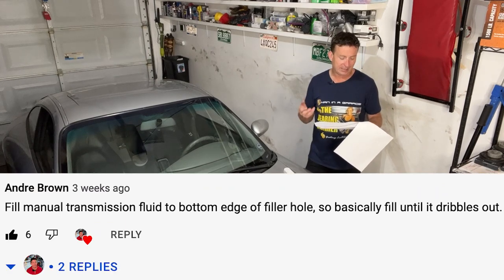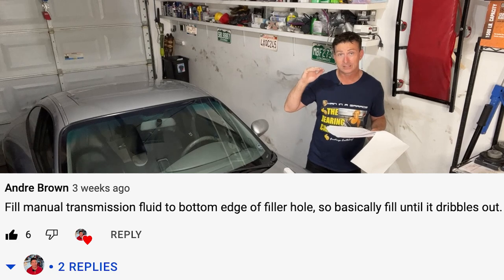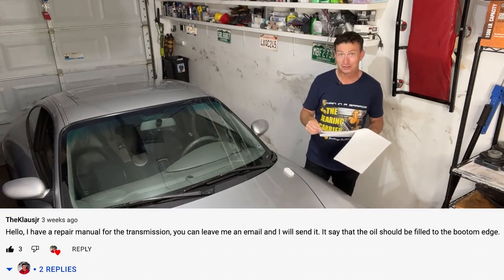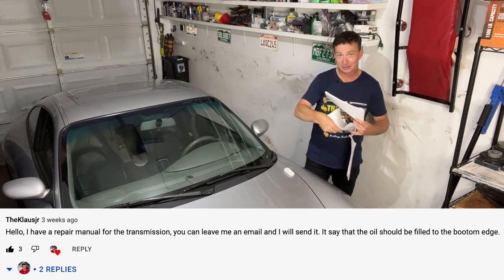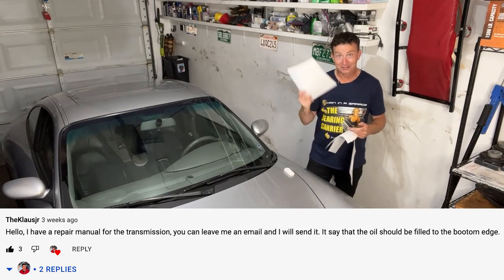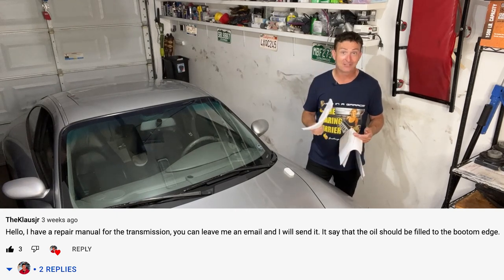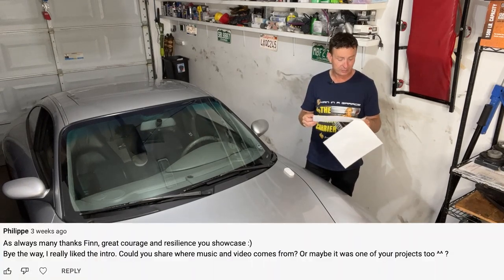Andre Brown commented on the transmission episode confirming yes, you should fill the transmission fluid up to the hole until it flows out. And Claus Jr. offered to send me the entire transmission manual — so Claudio, thank you very much, he sent me the entire Porsche transmission manual with all the gory details I didn't have going in. Philippe was also asking about where the music comes from.